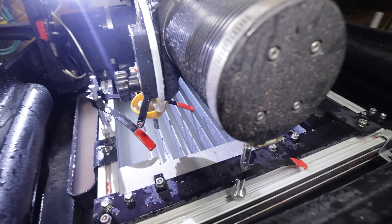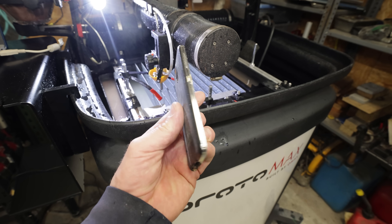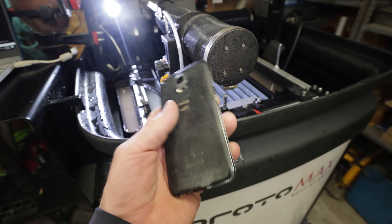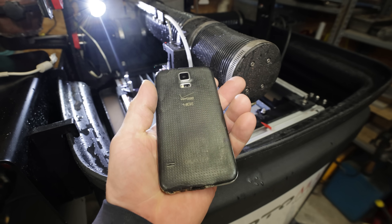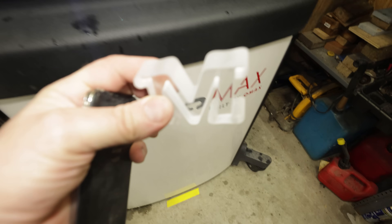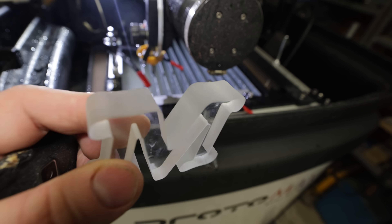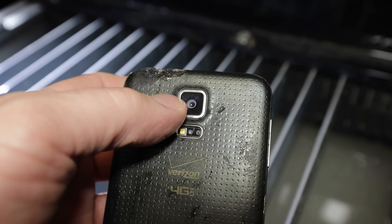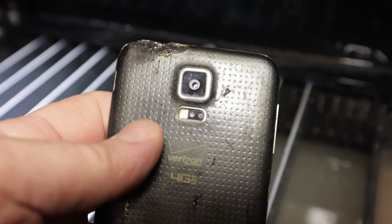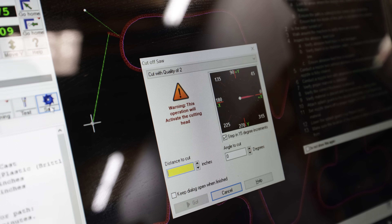I just got the water jet all set up and cut out some test parts, and there's something I've been wanting to do for a long time — just for fun — and that is cut a cell phone in half. I know this isn't the newest phone; it's an S5, but I'm just doing test cuts. So far things look pretty good. You can see one of the test cuts I did here — quality at number two out of five — and look at those edges. I'm going to try to slice it right down the middle of the camera so we can see the components inside.